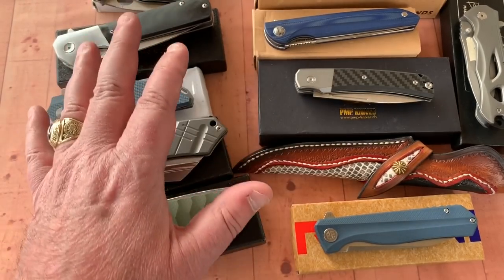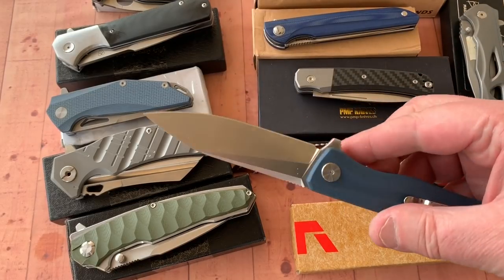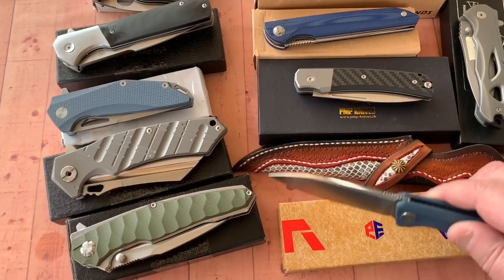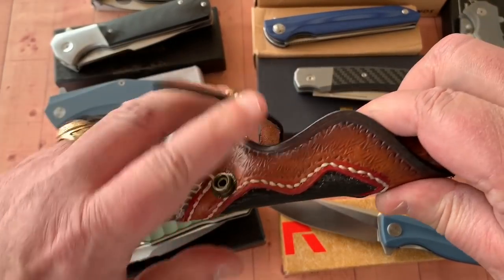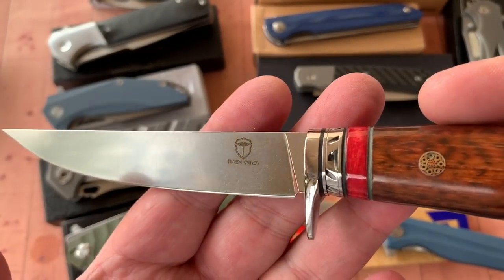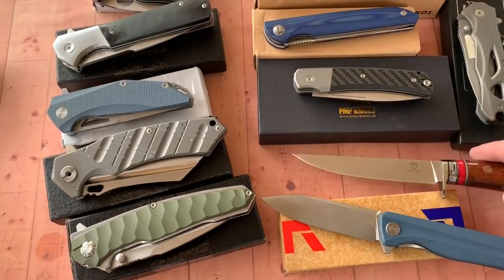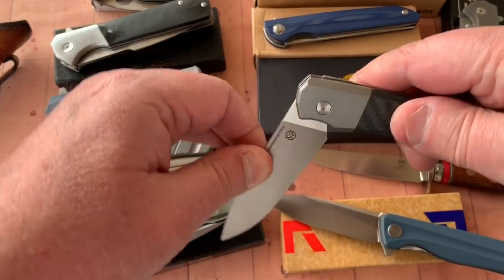We've got a lot of different knives here. We've got what we call the Petrified Fish, and we have the Tauren knife — T-U-R-E-N — claiming that the blade is M390. We also have the PMP slip joint user made by Max Ace, also claiming to be M390.